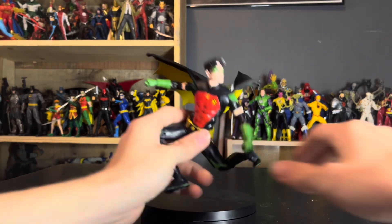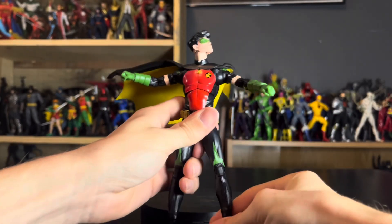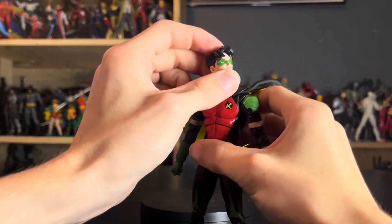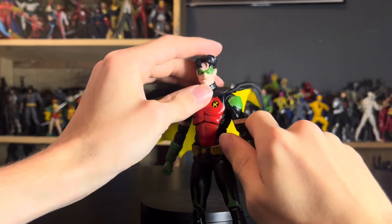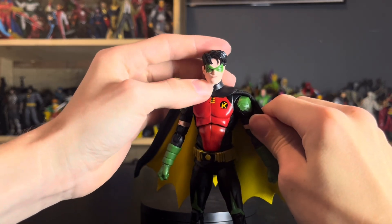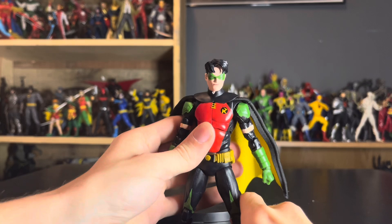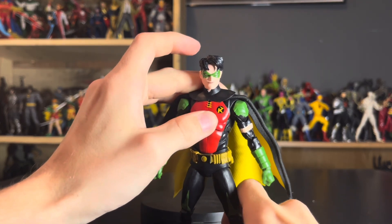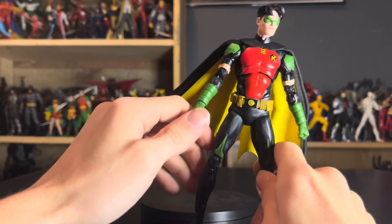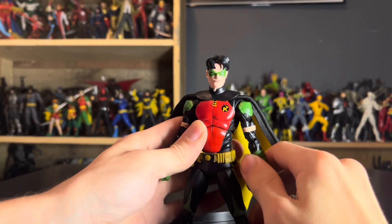One thing I will say is that this is not based entirely on the Rebirth design. This looks more based on the Chip Zdarsky and Jorge Jimenez run on Batman, which is actually the current run as of the recording of this video. If you've read any Jorge Jimenez-illustrated Tim Drake, you'd know that's his Tim Drake right there. Also, the costume makes it obvious — in Rebirth he was still going by Red Robin and had two R's on the chest instead of one, so that alone makes it clearly the Jorge Jimenez-illustrated version.